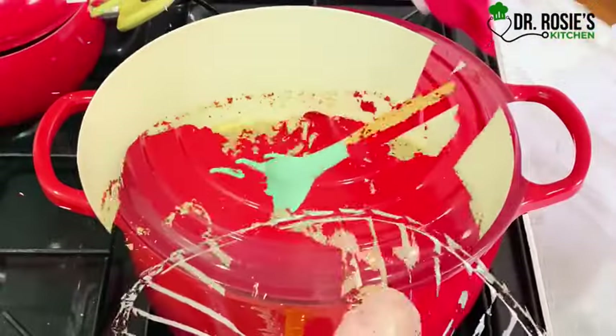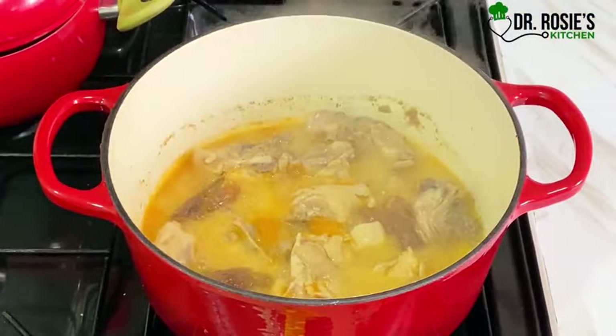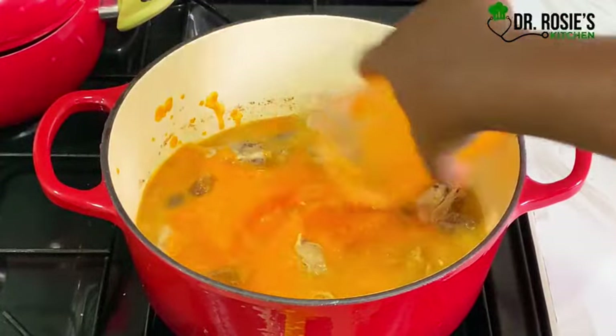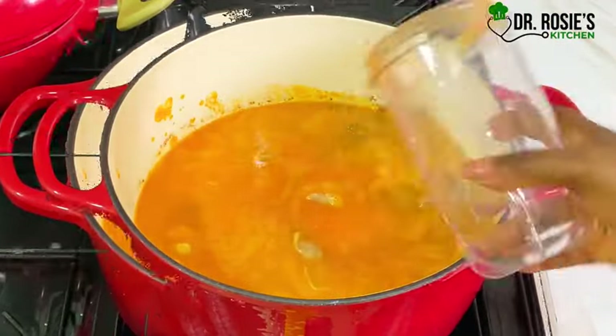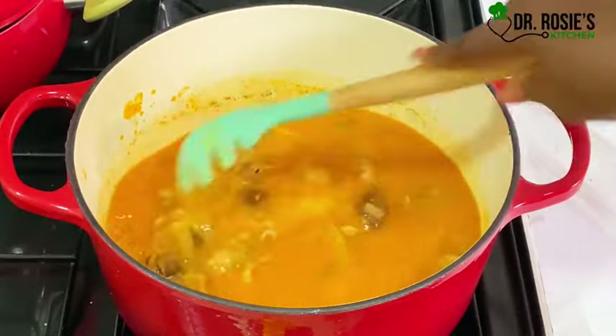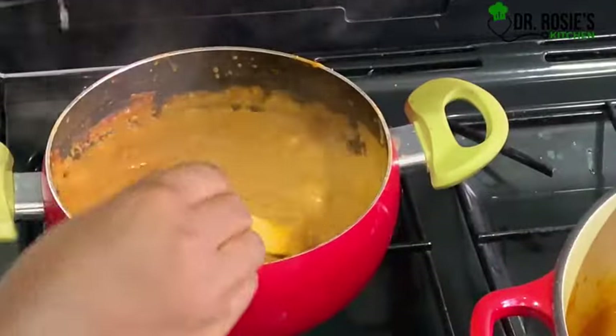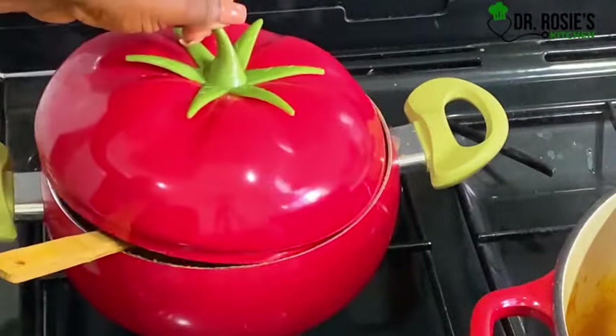All right, I'm back. I'm adding the blended tomatoes and everything. I'll add a little water, stir, and then let's go check our peanuts — they are also cooking very, very well.